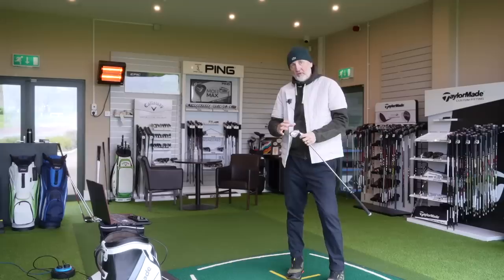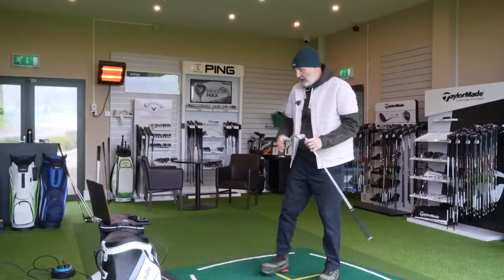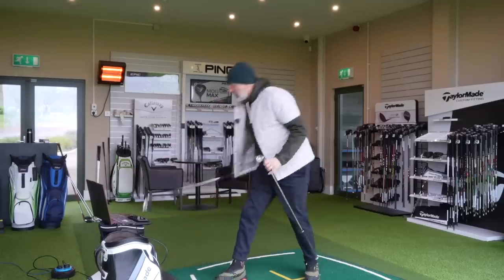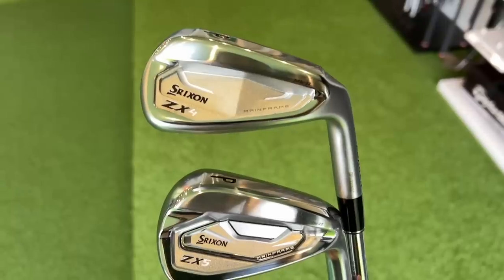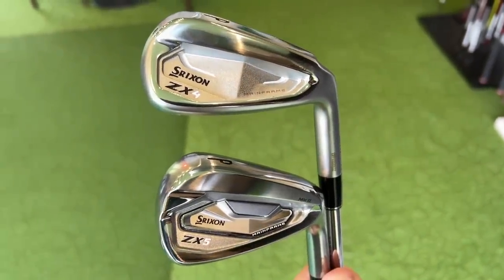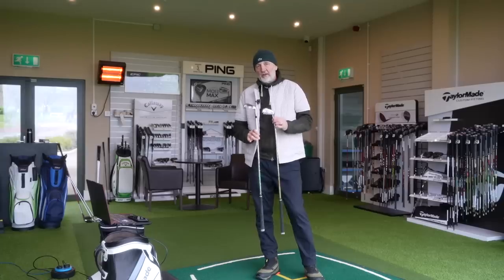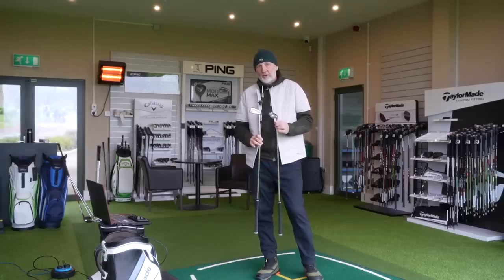I'd personally be considering — from maybe eight, nine, pitching wedge, maybe even seven iron based on what I've seen in testing — to go into the ZX5s. From a visual perspective, hopefully we'll get a close-up of these two: they just blend so well. That's one of the key things Srixon have done with this year's lineup of ZX4s.